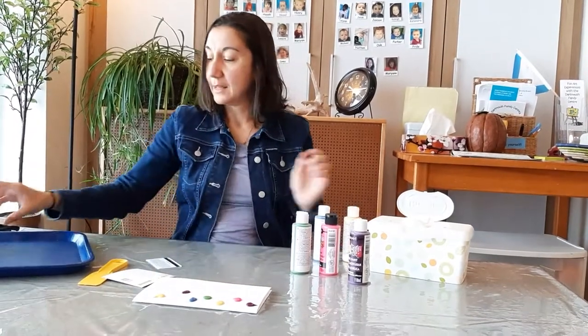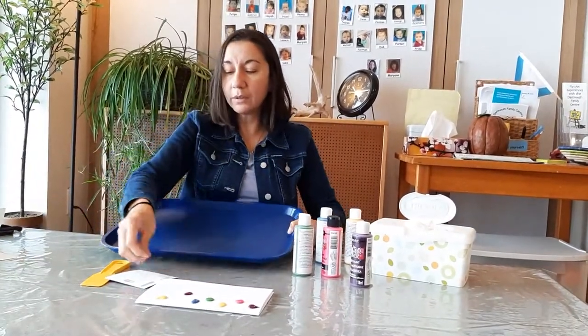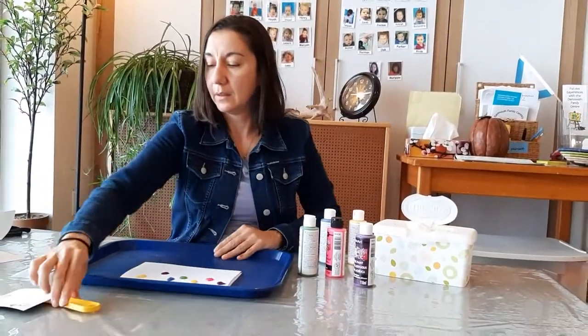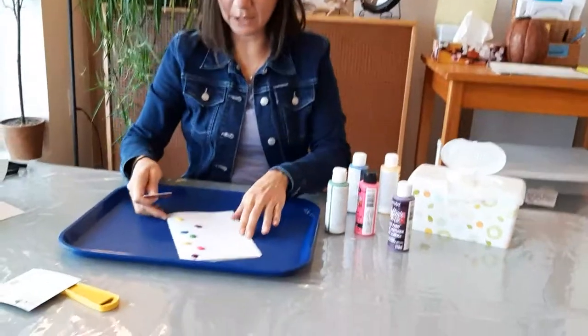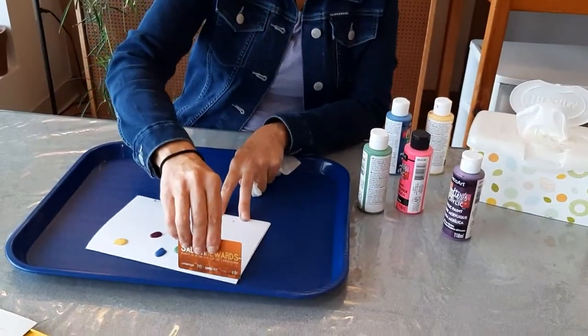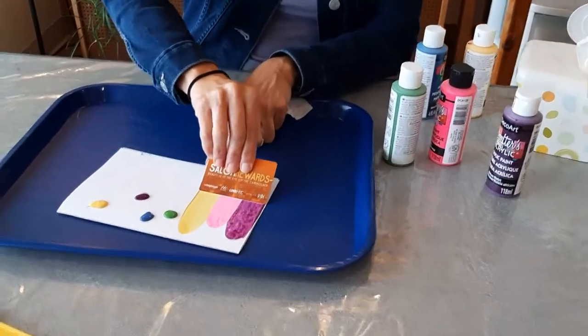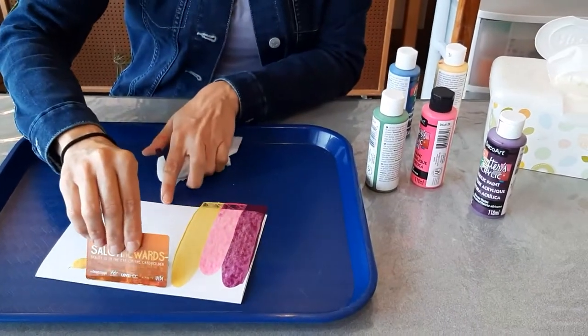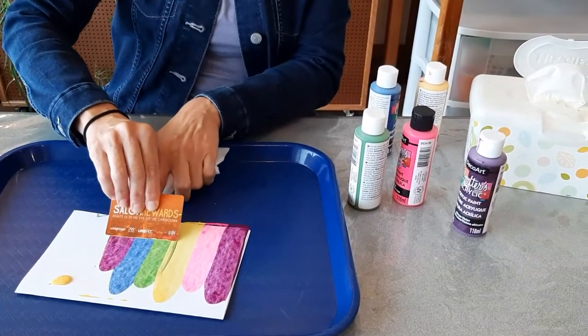All right, I'm going to use a tray because you don't want to get all the paint on your table — you don't want to make it too messy. And here's the magic: I take my wipe and scrape. Look how it goes — the colors spread all over your surface.